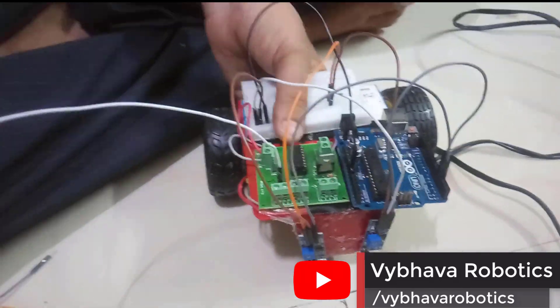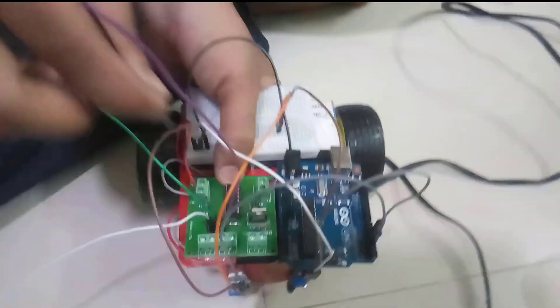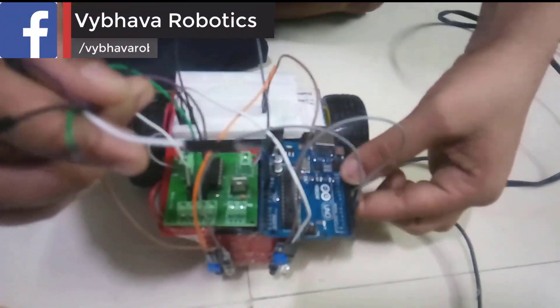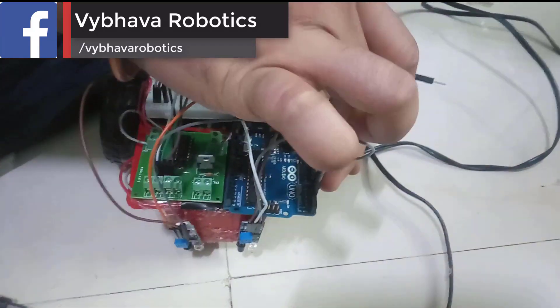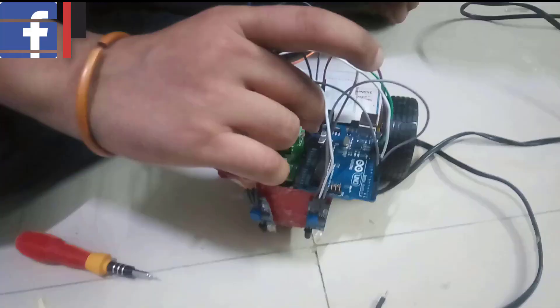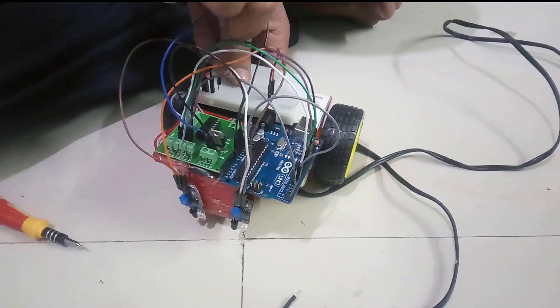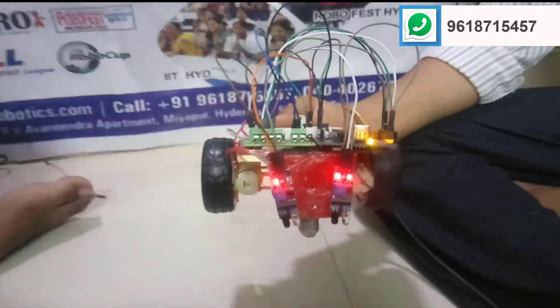We are also giving the connections from the L293D motor driver to the Arduino board.